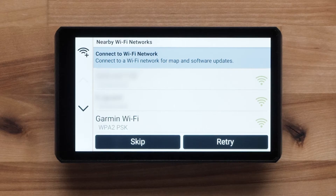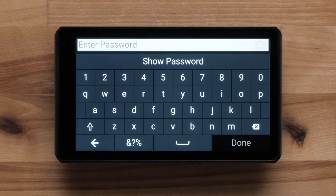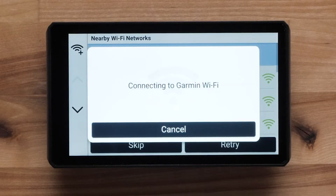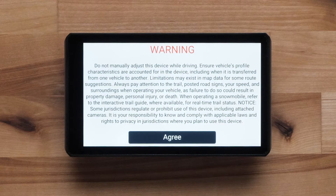Next, you can connect to an available Wi-Fi network. Select the network you would like to connect to. If necessary, enter a password and then select Done. Read and agree to the warning.